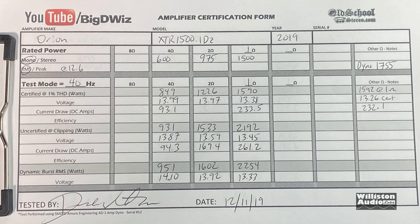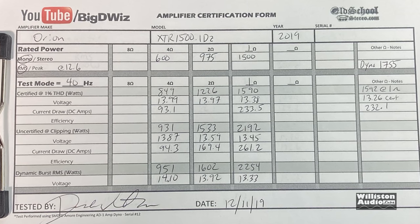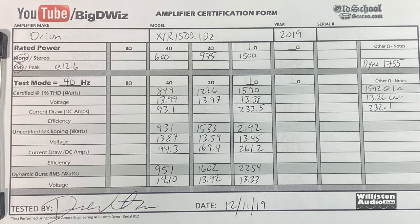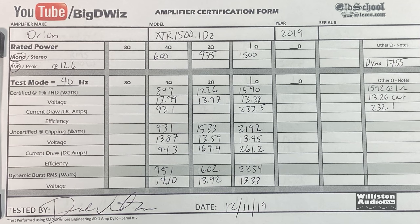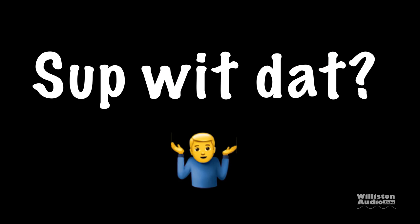Once again the Orion amp does not fail to meet any of its specs — around 850 watts at 4 ohms, 1226 at 2 ohms, and almost 1600 at 1 ohm. But I know what you guys are thinking: what about this 1755 watts that it shows on the actual test sheet? What's up with that?